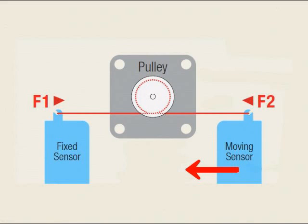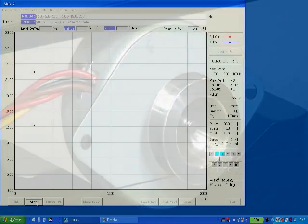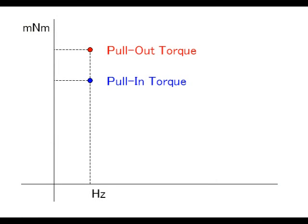The test then moves on to the pull-in torque test. The moving sensor slightly moves to the left to decrease the torque, and emits the drive pulse to the motor in the holding state to check if it can start up. If the motor cannot start up, the sensor moves again to decrease the torque a little more and repeats the same test. The motor will finally start up at a certain torque point — this is the pull-in torque, the maximum torque at which the motor can start up.